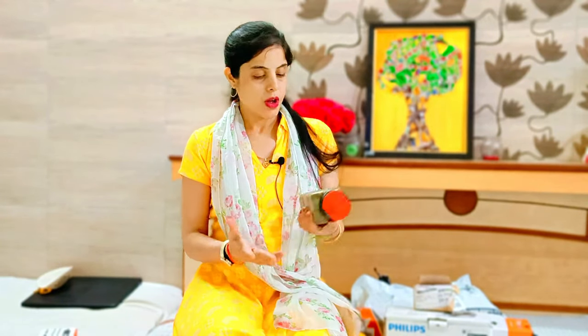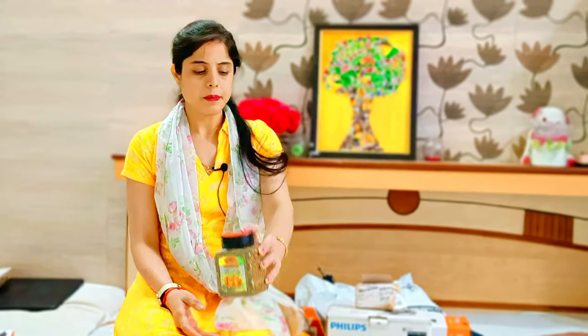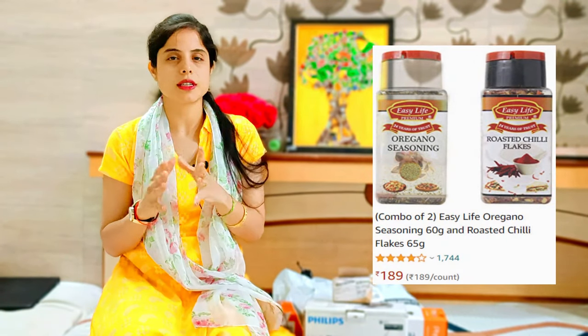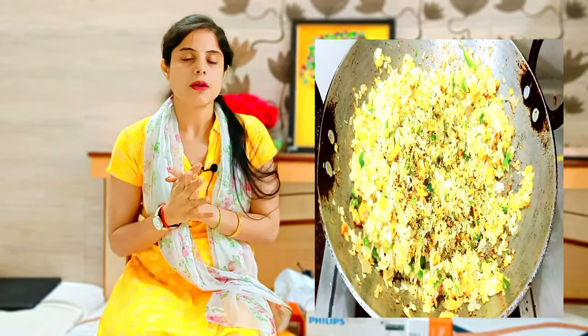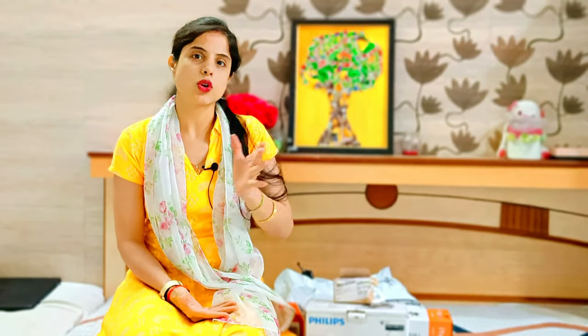The first product of this Amazon Shopping Haul is Oregon. It's Easy Life Oregon — this is the biggest pack. I've got it for the third time. Easy Life Oregon and Chilli Flakes are very good with vegetables. You can make pizza, cheese pizza, or just make franki. It's very good with veggies.